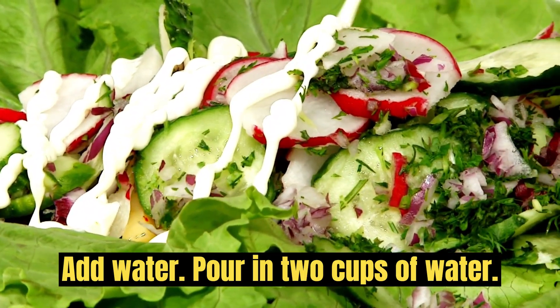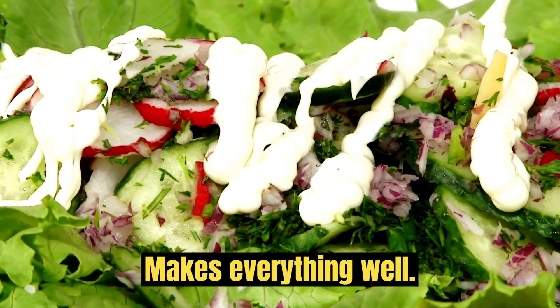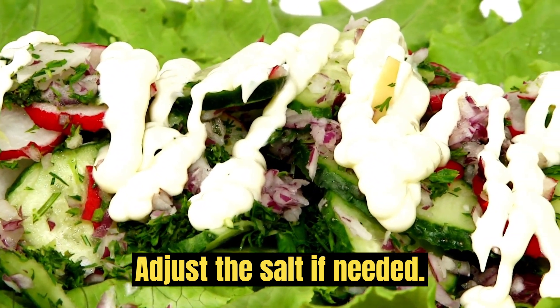Add water. Pour in 2 cups of water. Mix everything well and adjust the salt if needed.